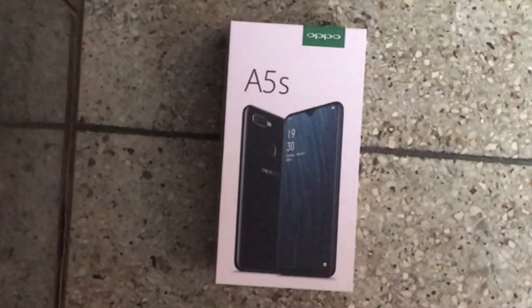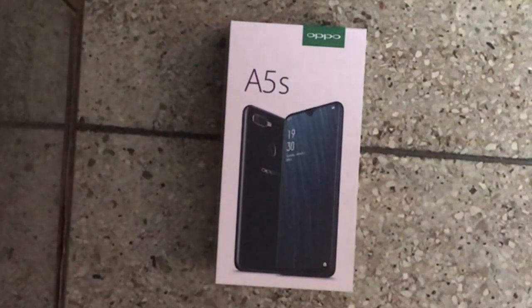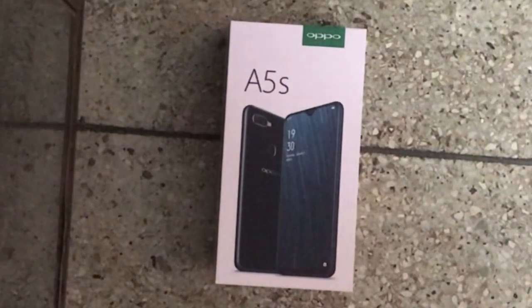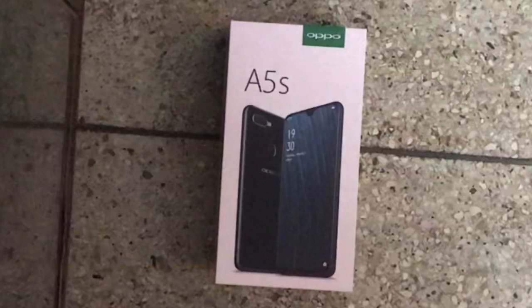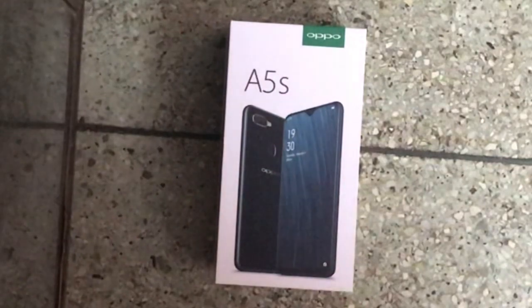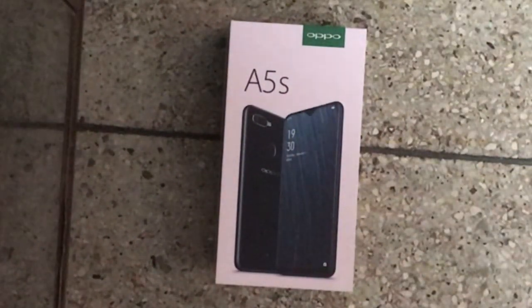Hey guys, welcome back to another video. My name is Galaxy God and today we're going to be unboxing the new Oppo A5s phone. This phone is a very special phone — it's only available in Asia and other countries in Europe. It has a teardrop camera in the front and is almost bezel-less, so it's going to be magnificent to unbox.